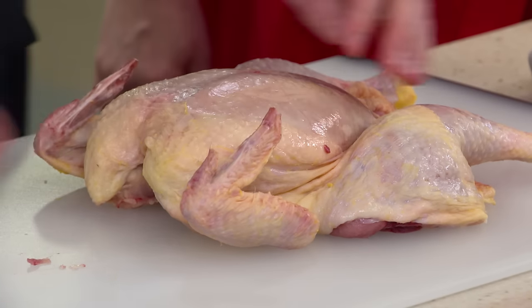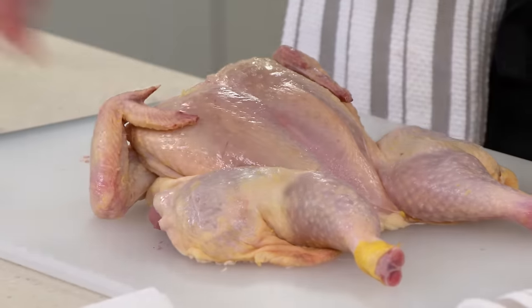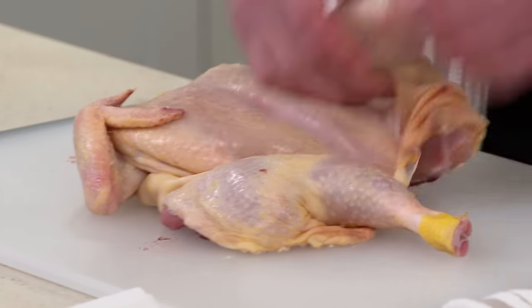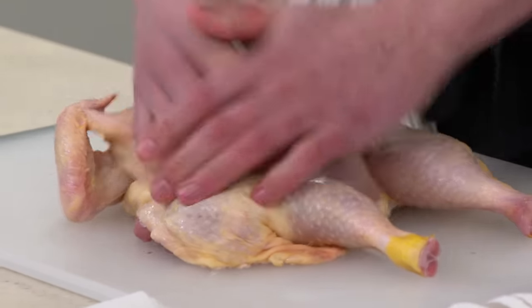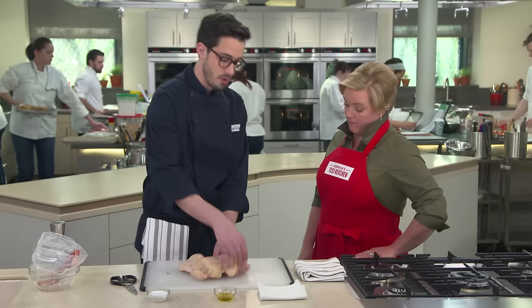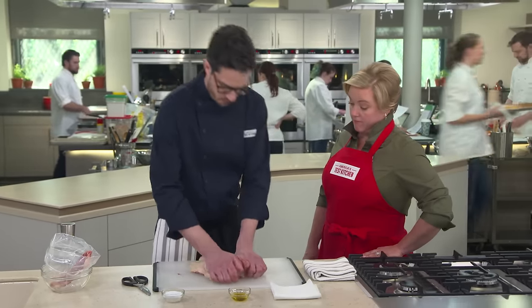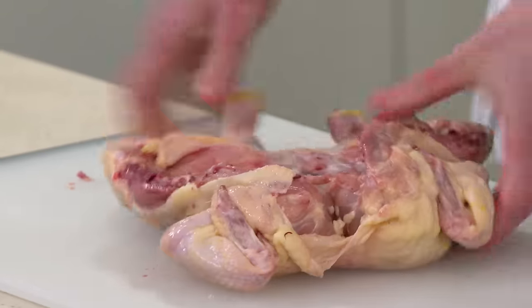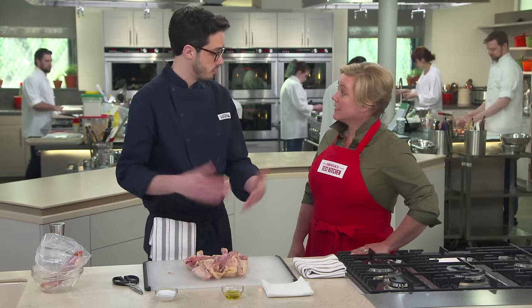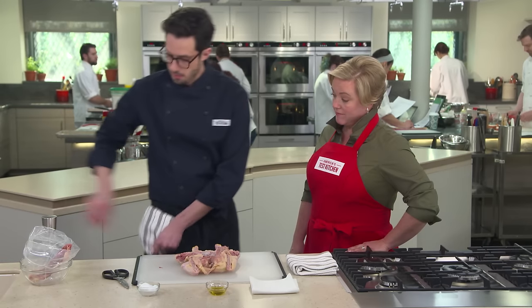Turn the legs so that they're all facing out — you don't want them facing inward. Make sure the bird is pressed down flat and then tuck the wings. We don't want those to brown too quickly; tucking will give nice coverage there. Now I'm going to season the bird. There's some good meat in here that we normally don't have access to when roasting a whole bird, so I want to get that with some salt and a little pepper.